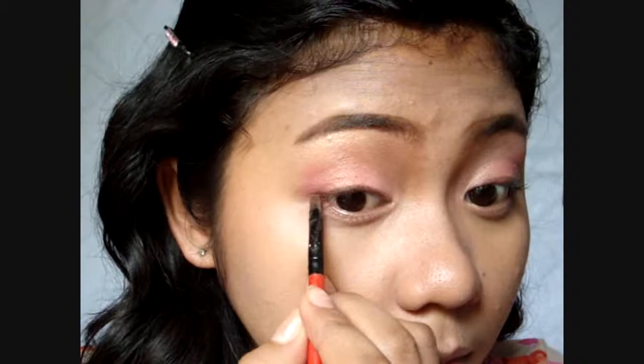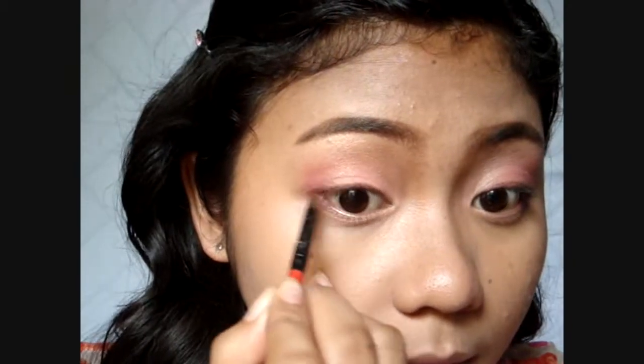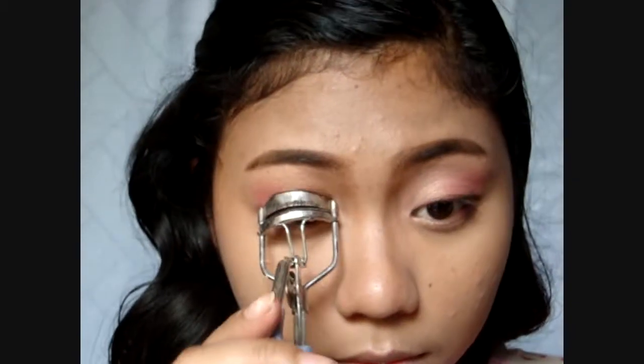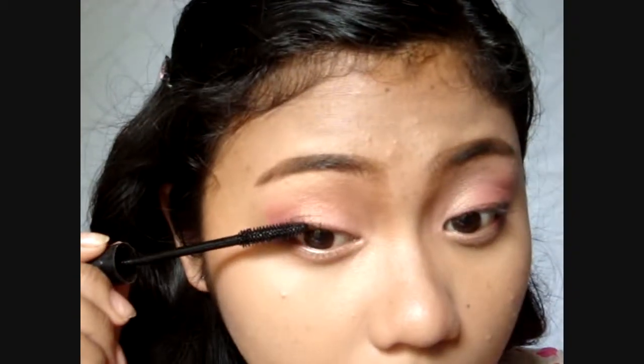Now I'm using brown gel liner and just extending it to create puppy eyes, not cat eyes. Curl your lashes and apply mascara. And yes, you could curl your lower lashes too.